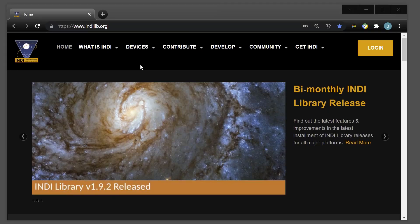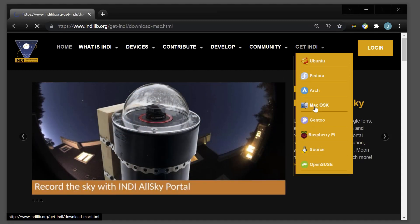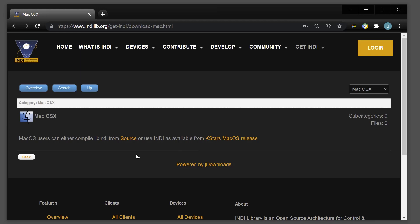That sums up how you can connect your Gemini to a Windows computer via the ASCOM standard. There are also other platforms available. If you use an Apple Mac or Linux computer, you can use a standard known as INDI to connect — the link to the INDI website is in the video description. It's a little more complicated, but the same connection options of USB or Ethernet are available.